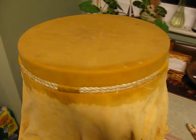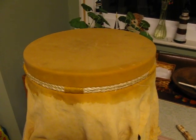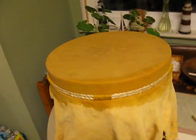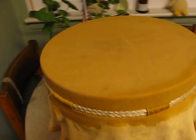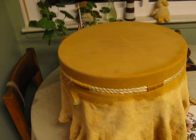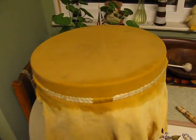And guess what? I've discovered why the Lenape hollowed out logs and made drums also out of clay. The reason is they could not go to Home Depot and buy a Homer bucket.